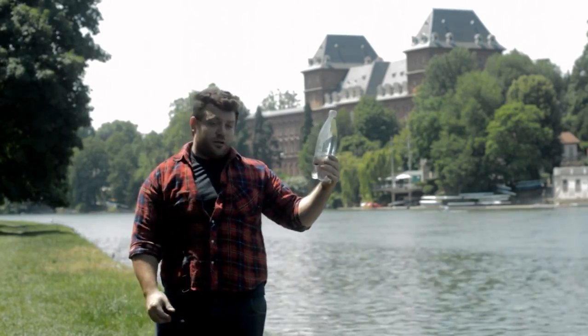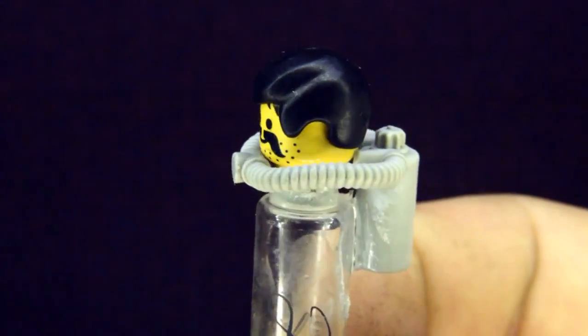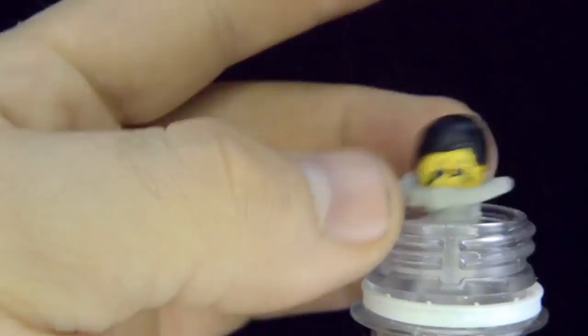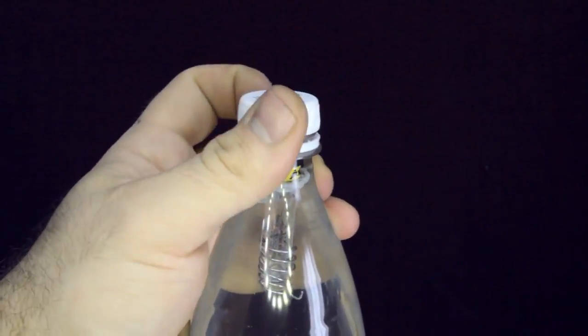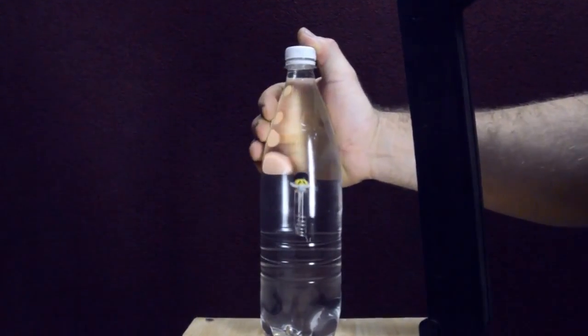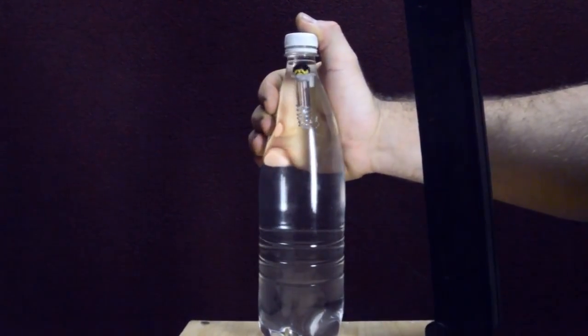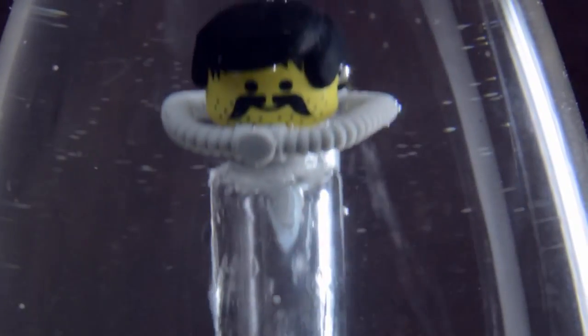We can take now an empty water bottle and drop everything inside. I add a little air tank to Antonio so he can breathe underwater. He jumps inside, I put the plastic cap on the bottle, and now by squishing the bottle Antonio can go down or up. I can control very easily the depth of Antonio just by controlling the pressure of my hand.